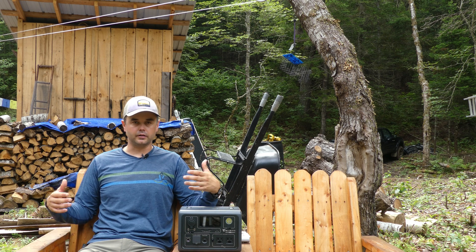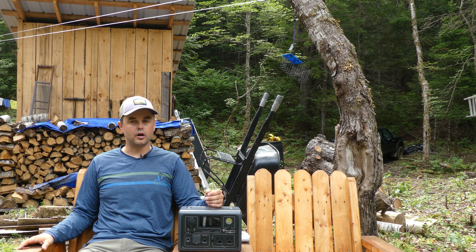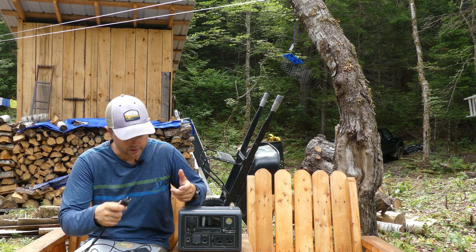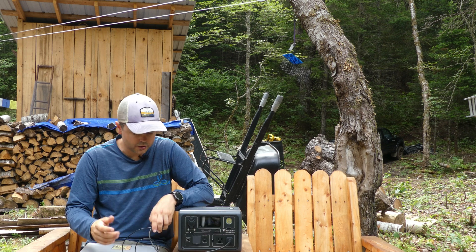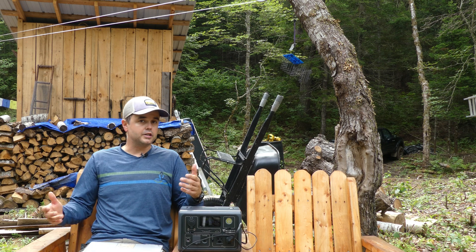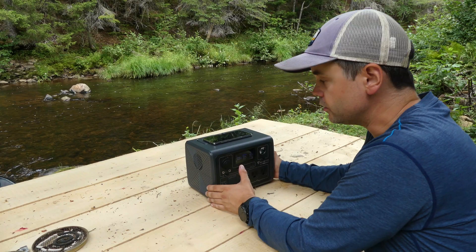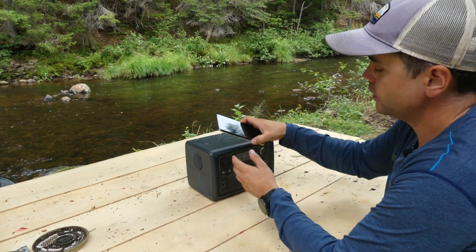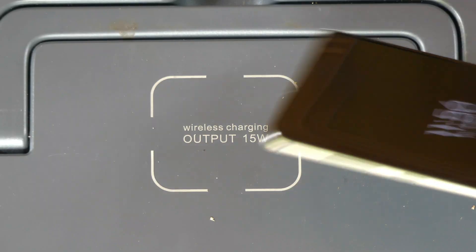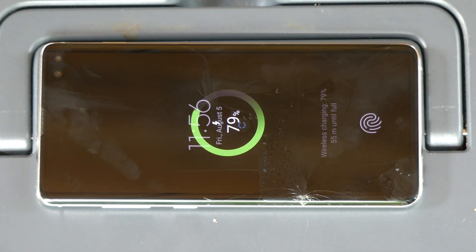Another real-world use is working outside while staying connected. If I want to edit YouTube videos, respond to comments, or work on my day job with a laptop, I can plug into the AC plug — this laptop takes about 70 watts — and it extends my ability to work outdoors. I also find the wireless charging on top quite helpful: if your phone supports wireless charging, just placing it on top is a really nice feature.